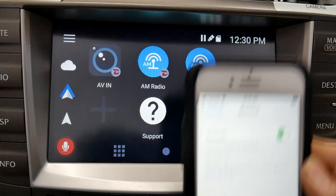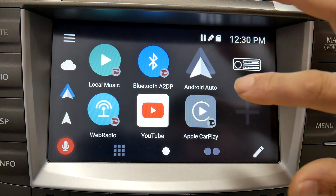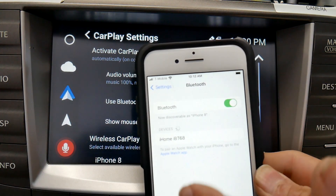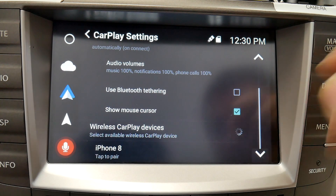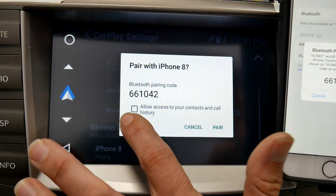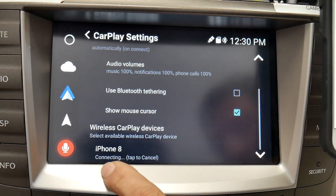Press the first dot or make sure you're on the first page with your Apple CarPlay shortcut. Your phone needs to be on the Bluetooth screen with Bluetooth turned on and searching for devices — you'll see a circle spinning. Right here we see iPhone appear. We get a pairing code on both devices; allow contacts and press Pair on both.